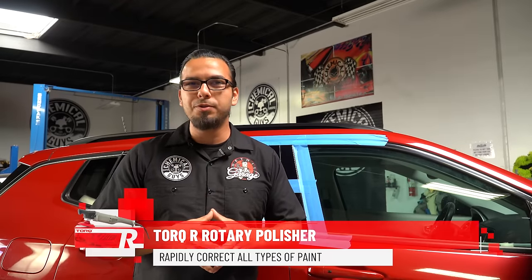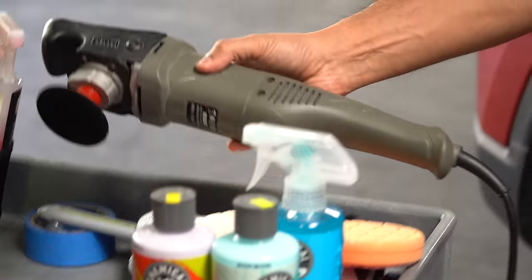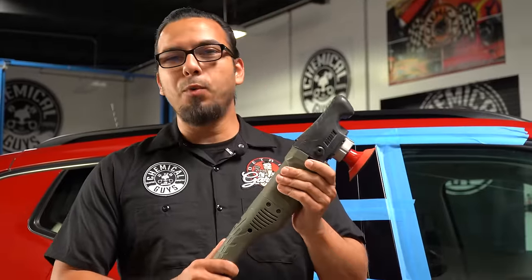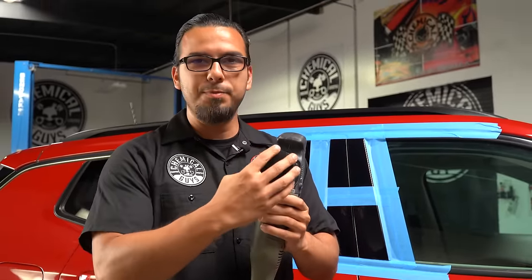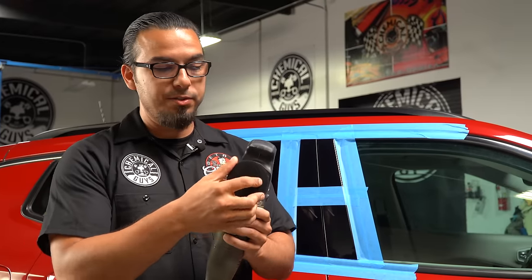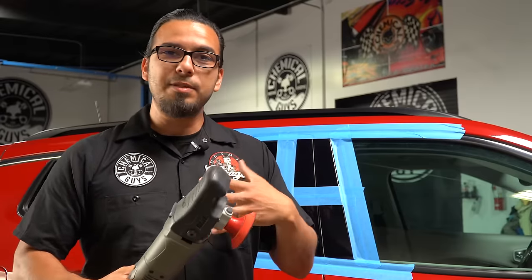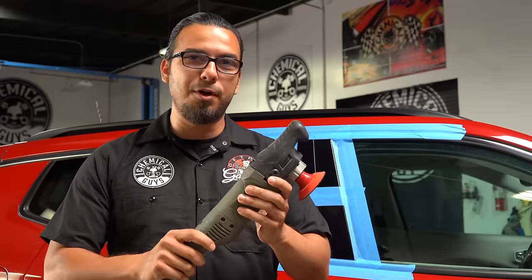For today we're going to move directly onto the polishing steps using our Torque R Rotary Polisher with an orange Hexologic Pad and C4 Clear Cut Compound. The Torque R is a rotary polisher, meaning it only spins on one axis, as opposed to a dual action or random orbital which spins and oscillates. This makes it a very quick way to remove deep imperfections, but it does take a little bit of practice.